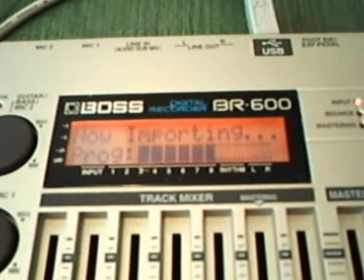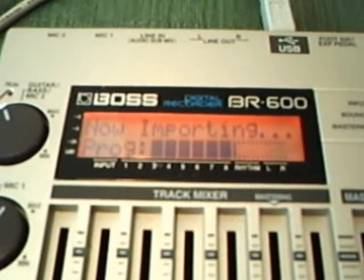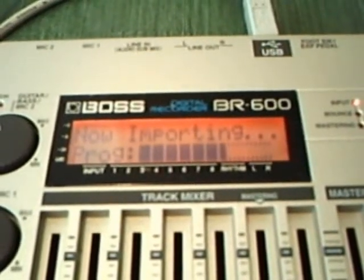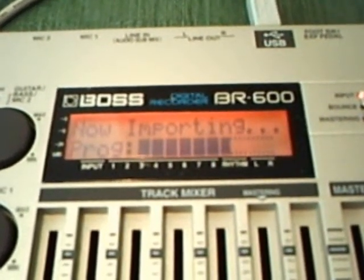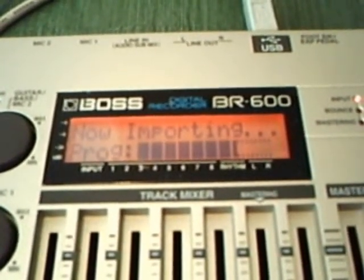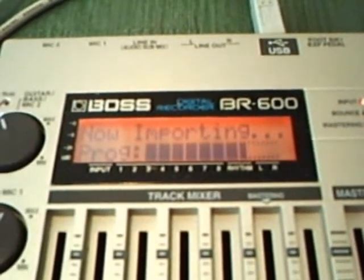It's almost done importing. Okay, getting close, almost done.